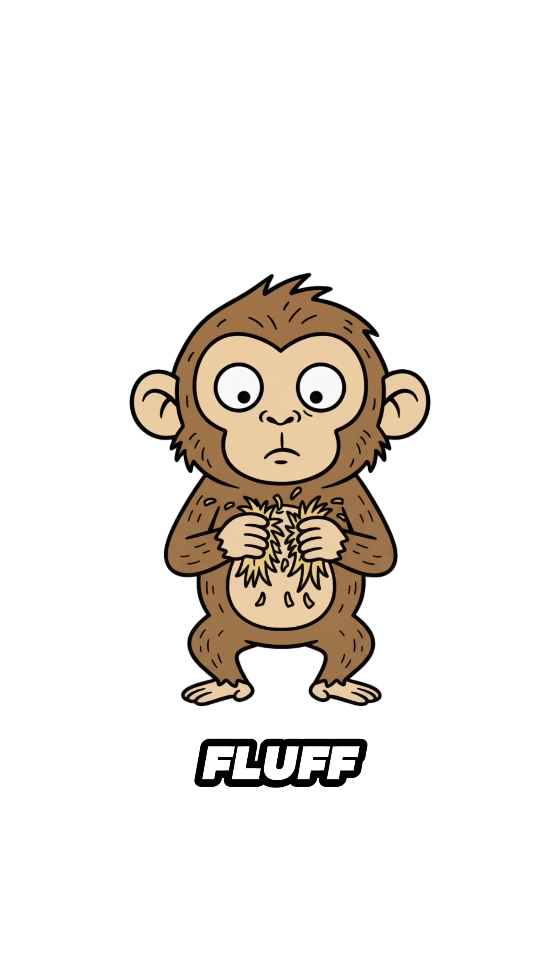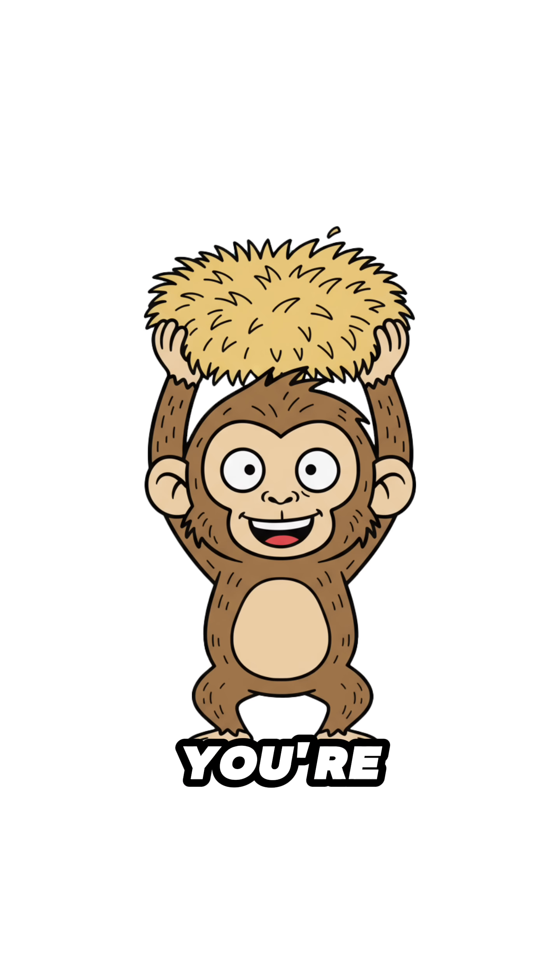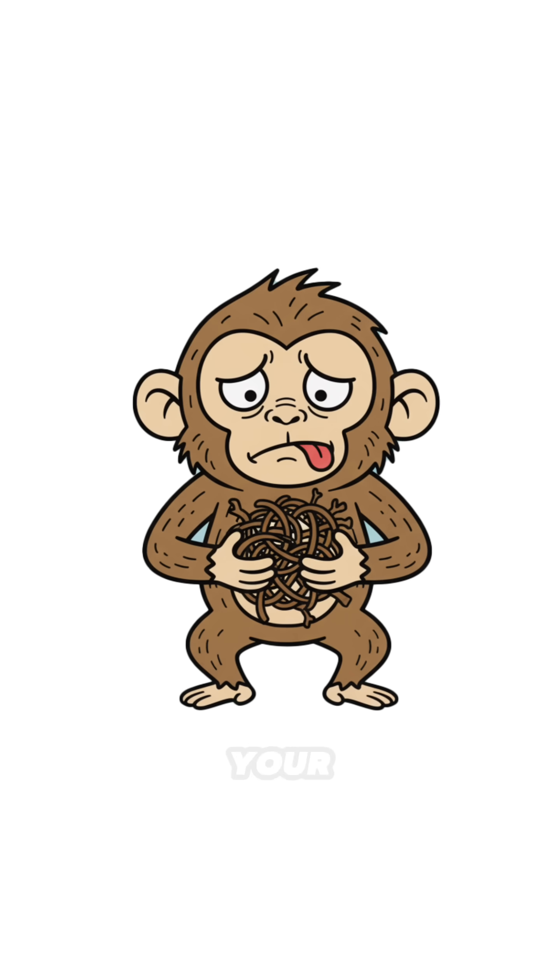Step 1: Tear it into fluff. If it looks like a bird's nest, you're good. If it looks like your ex's hairball, even better.